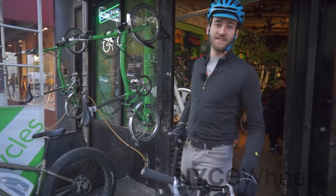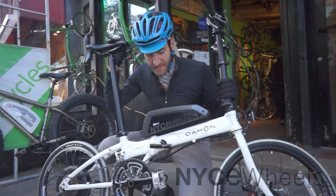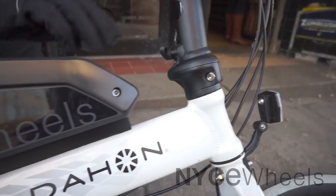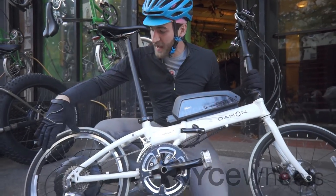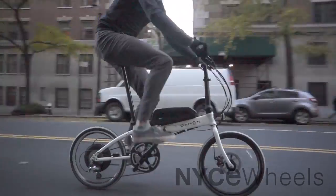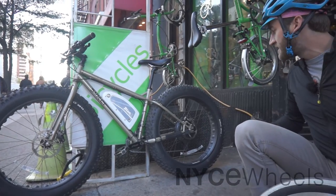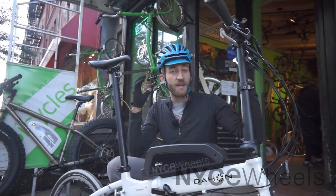Hey folks, this is Peter from Nice Wheels and I'm here today with a really cool new electric folding bike to show you. This is the Dejan Formula with a Nice Wheels electric motor kit installed on it. I actually designed the decal on this and we worked with Bionics on the R&D to make sure it was a perfect match of high power electric motor system and really high performance, beautiful folding bike. Just like the custom motor kits that we do on some of our fat bikes like the Surly Moonlander, this one is specially tailored to meet a specific need — and this one would be a city commuter.